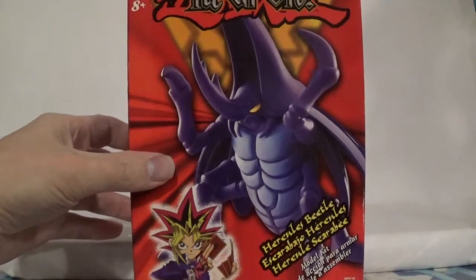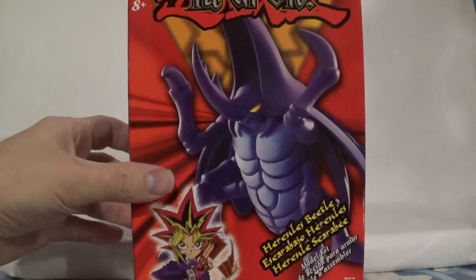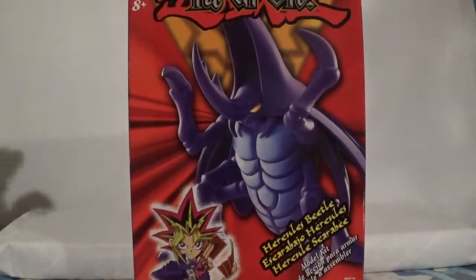Your guess is as good as mine. I do not remember this guy from the anime whatsoever. Being it's a bug type, I'm guessing it was a Weevil card, but who knows.